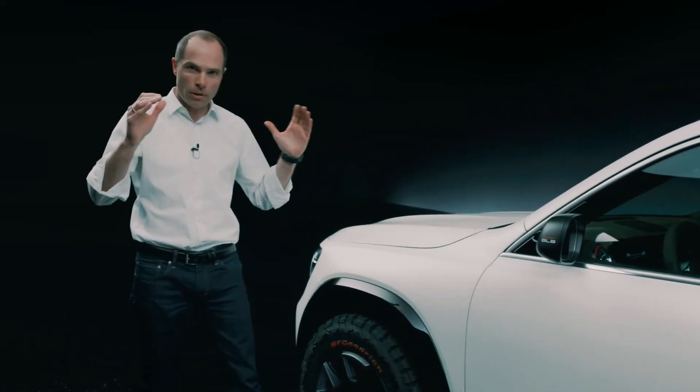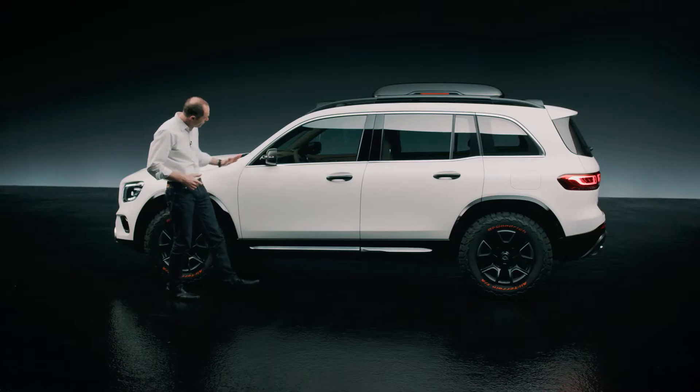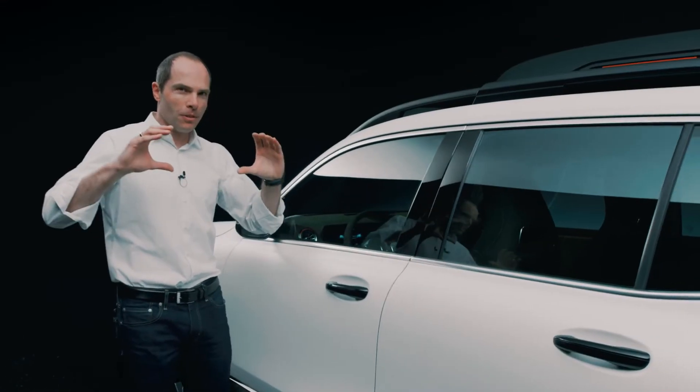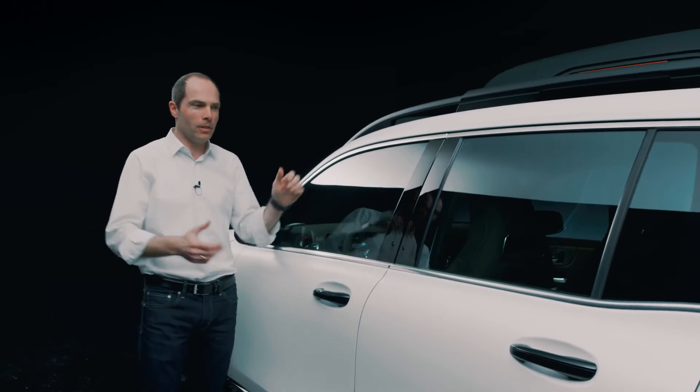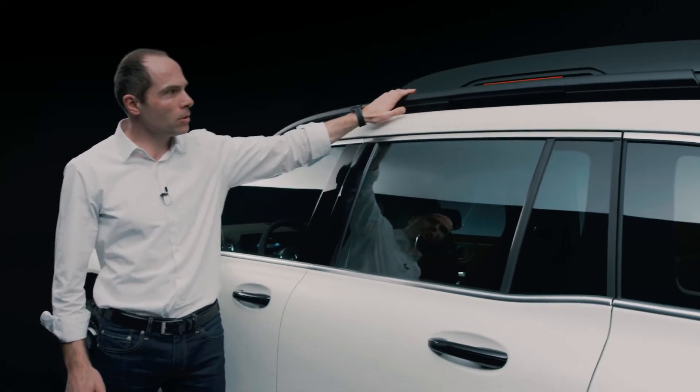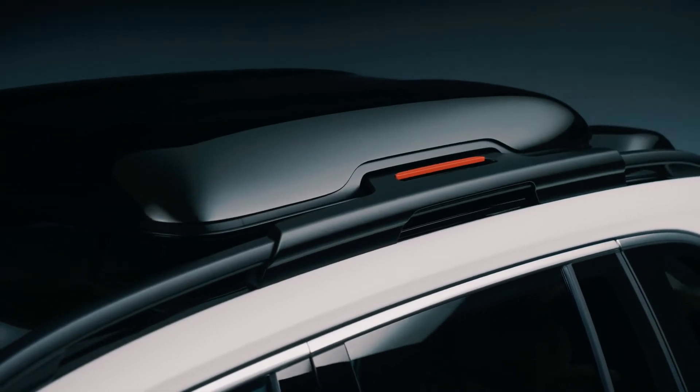Very long but horizontal bonnet and very upright A-post. Unusual for designers — usually we want to lower the car and make it sporty. This time we want to pronounce the height, therefore we also add a roof rack and a roof box.